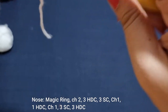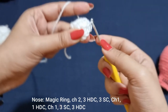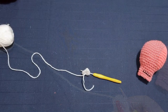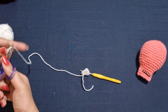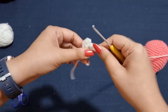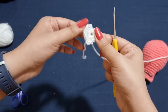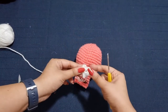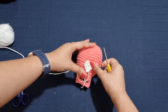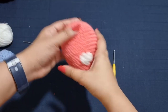Now chain 1, go into the center of the magic ring, and place a slip stitch. Leave a long tail for sewing the heart on. Place it right on the center of the face where you want the nose to go and sew it on. Once you've sewn the nose on, this is what it should look like.